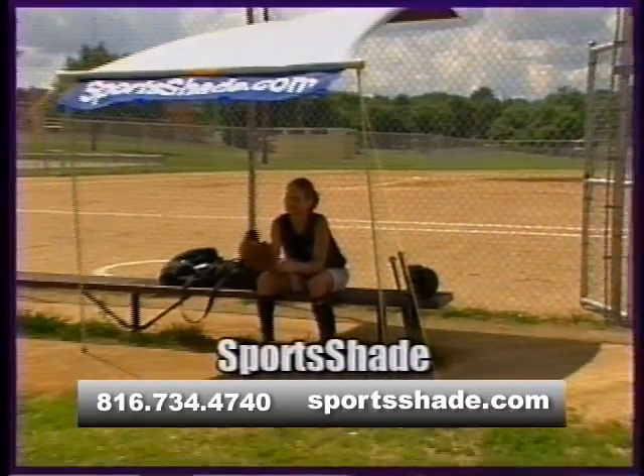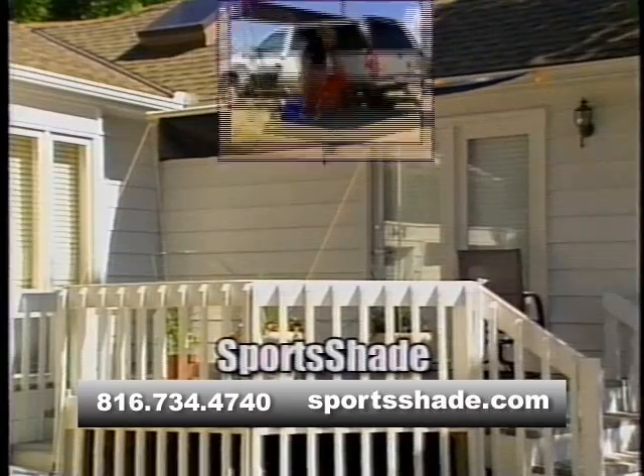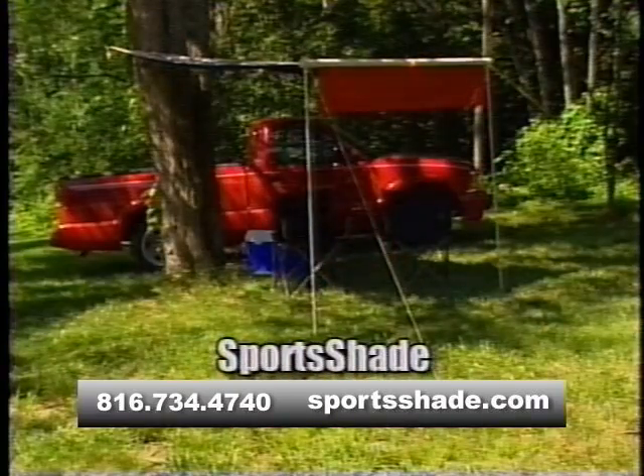Attach Sports Shade to a fence for team sports, to your home for deck or pool parties, to your vehicle while tailgating, or a tree while camping or fishing.